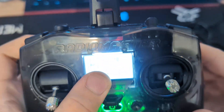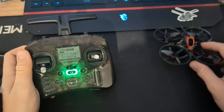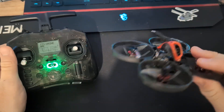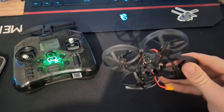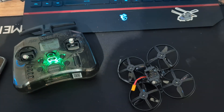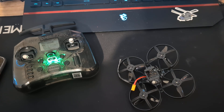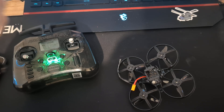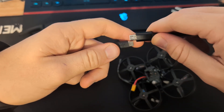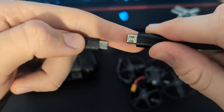We don't have any signal here now. We are going to plug our drone into our PC. Here I have a micro USB port. If you have USB Type-C, you probably won't have this problem. But if your drone doesn't connect, you just need to try another cable.